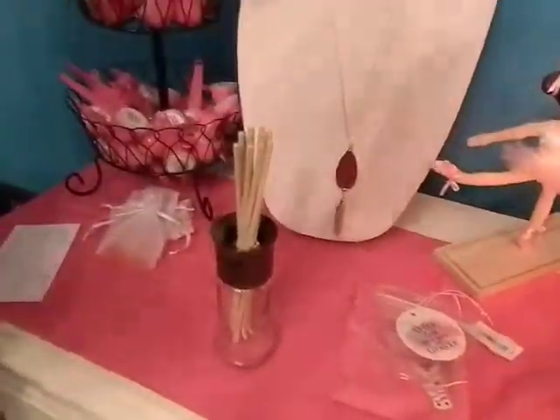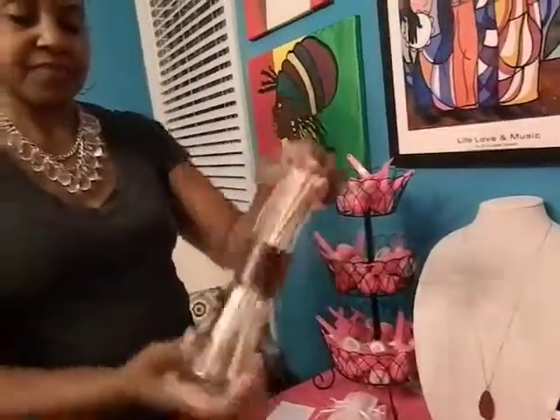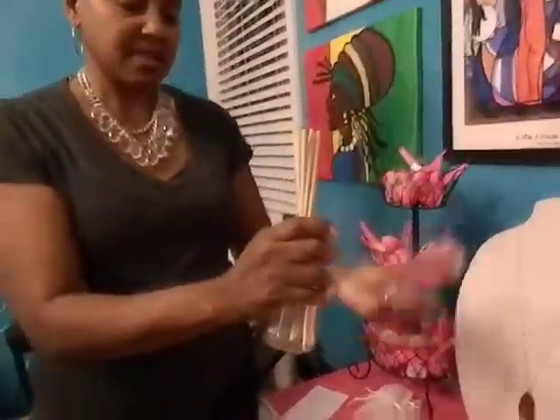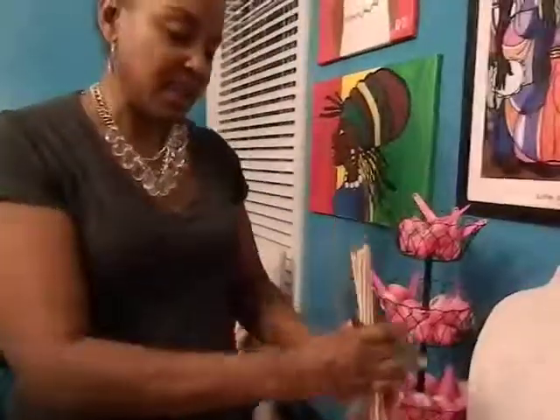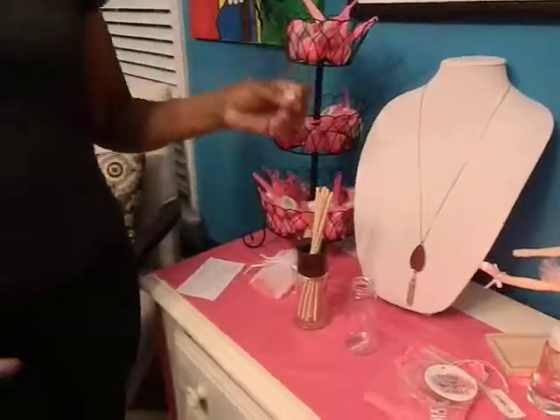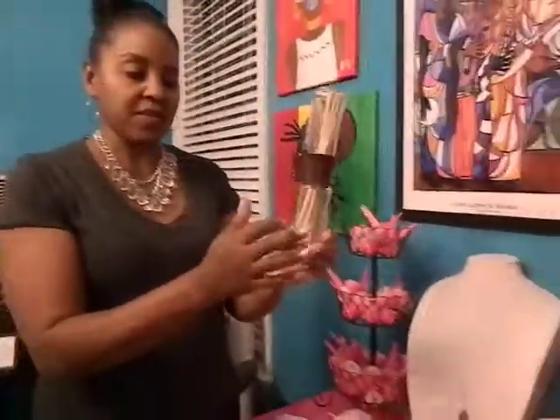With the reed diffuser, you put the soaks directly in the bottom — or the top, whichever way you want to call it — then you put it on, turn it over a couple of times, let the reeds soak in the soaks, take the top off, and you get the smell that permeates. When these reeds dry out, as they do with all reed diffusers...